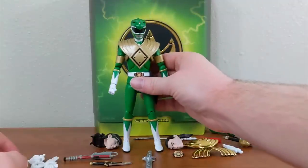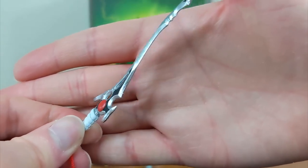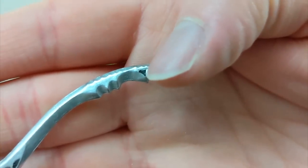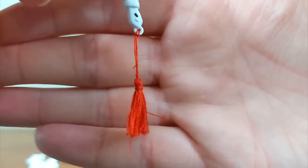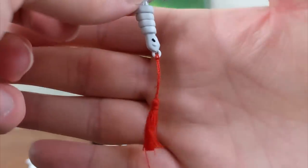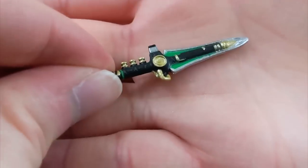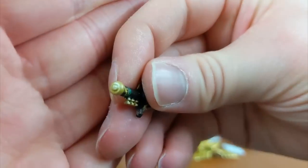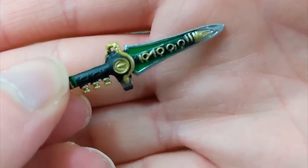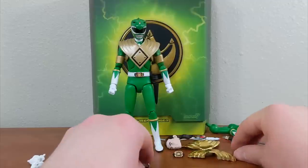For weapons, he has the Sword of Darkness — pretty standard for an evil Green Ranger figure — sculpted and painted beautifully with all the detail and tiny triangle design. For the first time I've seen one of these, the tassel piece is actual tassel material — be careful as it can catch on tape — but it's really cool. You also get the Dragon Dagger, painted beautifully with all the keys, a tiny green and gold painted details, flute pieces molded on, the Dragonzord coin, and a painted mouthpiece. Very impressive.